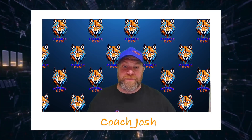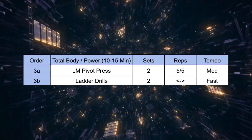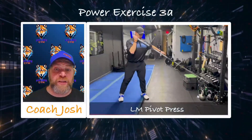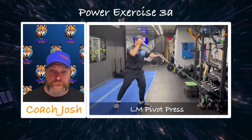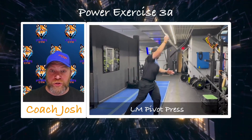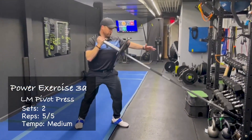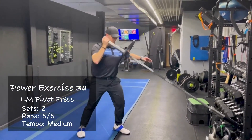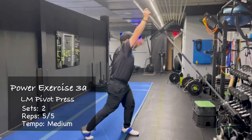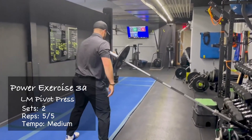One of my favorites is our landmine pivot press, and we're going to match it up with the ladder drills. Remember on that pivot press, we're thinking power and speed. Reset after each one. As you notice in the video, I'm not trying to get the reps done quickly — I'm trying to get that one rep I'm doing right now as fast as I can. Reset, fast rep, reset — so you don't have to rush through this. Use this time to really feel it out.